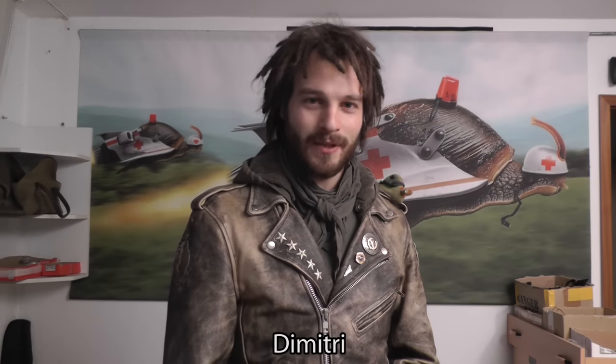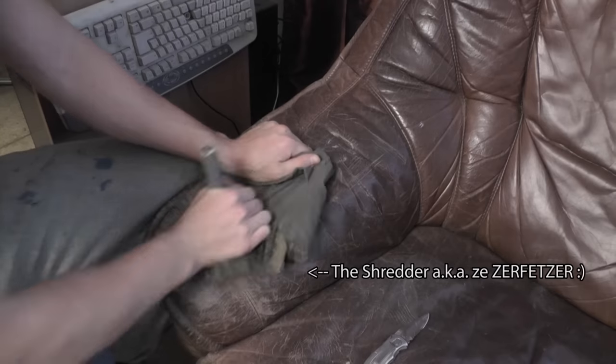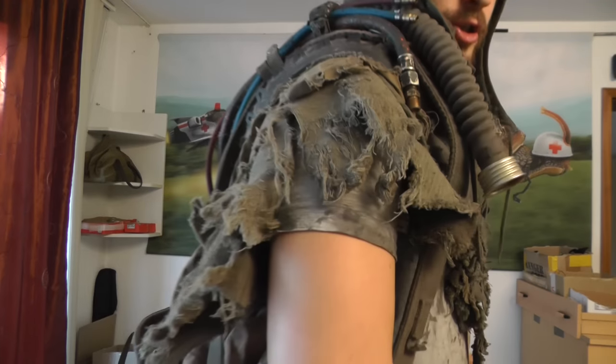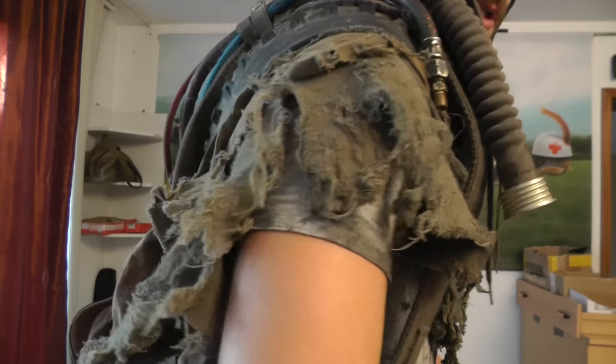Hi and welcome to the second episode of the Nucleostyle channel. In the last episode you have seen me using this beautiful tool which I call the shredder, or the Zerfetzer, to make the outfit look really torn. I promised you to tell you about where to get this tool, how to make it, or what it even is — and this is what I'm going to do today in this mini tutorial.